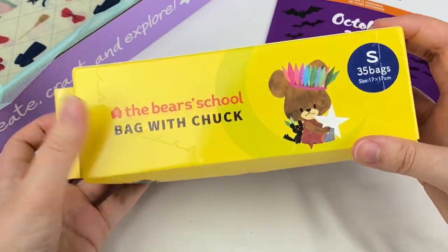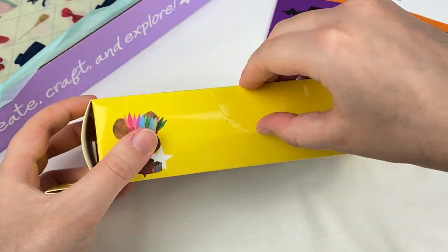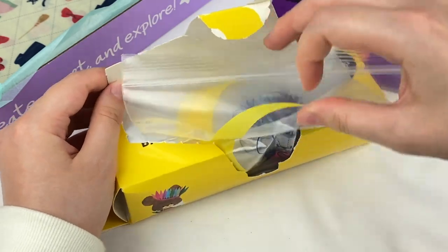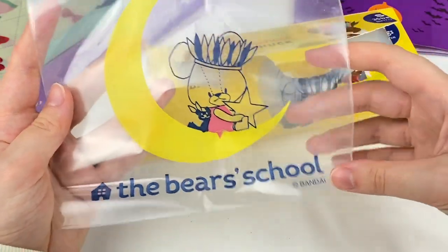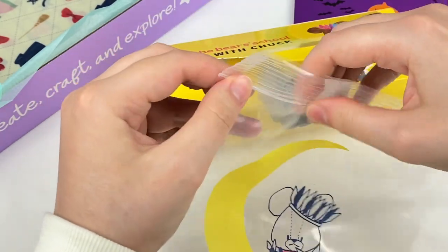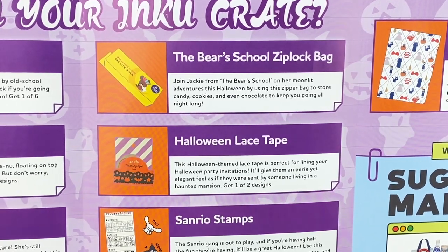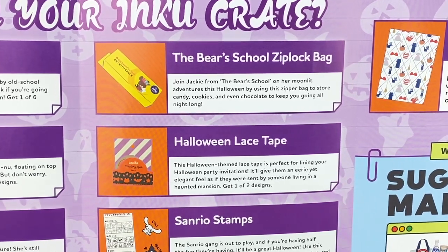Let's grab this next item — looks like these are some bags with a cute bear theme. It opens up along the top and you can take the bags out one at a time. It has a cute little bear design, it says The Bear's School, it's made by Bandai, and it has a little zip lock up the top. These resealable bags are always super useful so I'll definitely be using these ones. They're for storing candy, cookies and chocolate to keep you going all night long.